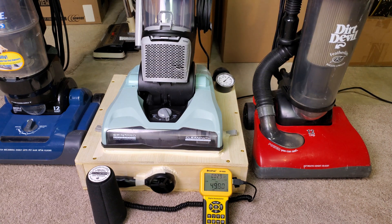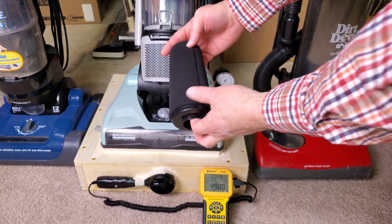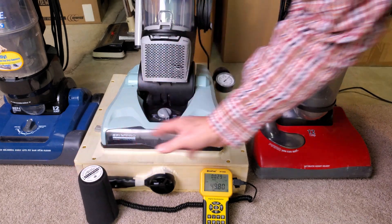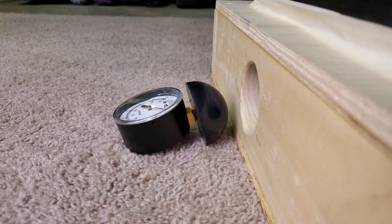So it looks like this filter — well, it's really two filters. You have this kind of little sock thing, and you have what's underneath it. It sucks down a couple of CFM.